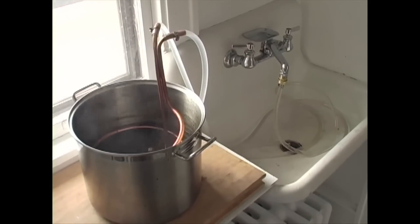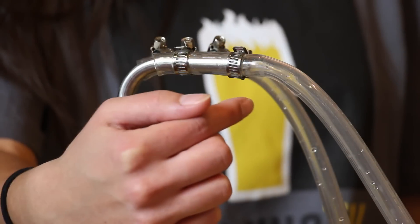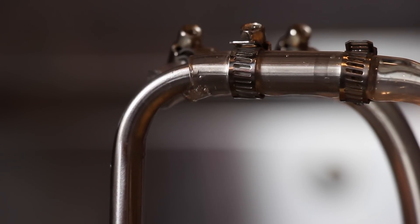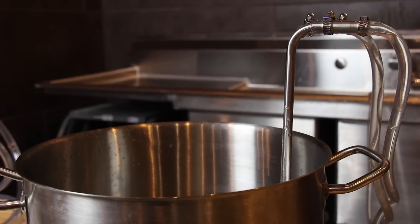The speedy chill helps clarify your beer and protect it from possible infection, but traditional immersion chillers have always had a common design flaw. The tubing connections are bent at a 90 degree angle to the neck of the chiller and are only a couple inches long. This means that any possible leaks in your tubing connections are going to allow unsanitary water to drip directly into your vulnerable brew.